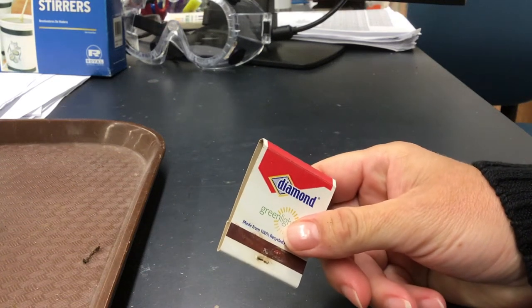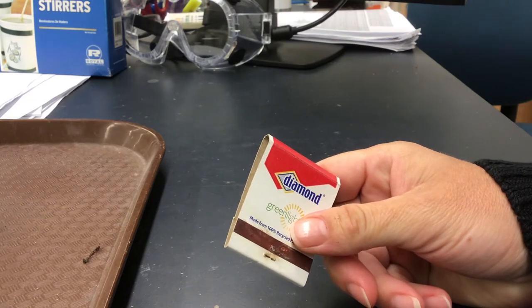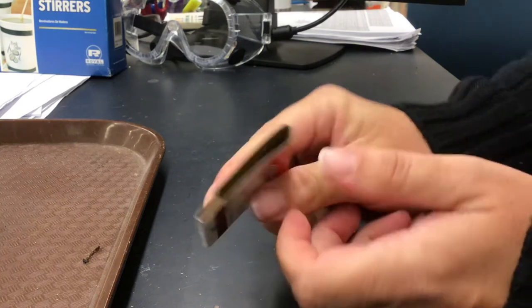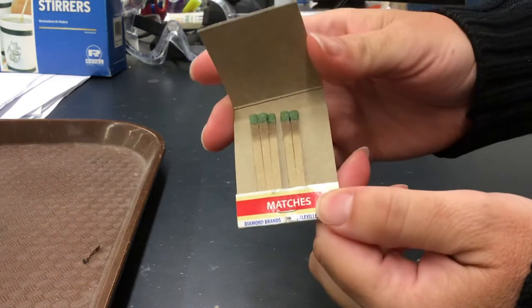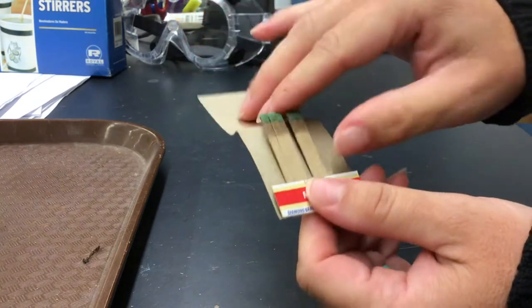Hey Chem Group, today I'm going to show you how to light a match. Now you might think you know how to light a match, but the thing is most people do not know the best way of lighting a match that's in a book of matches like this, so I'm going to demonstrate it.